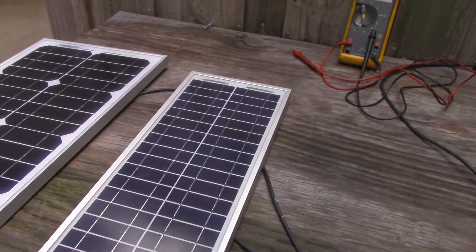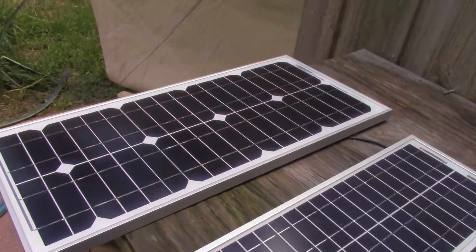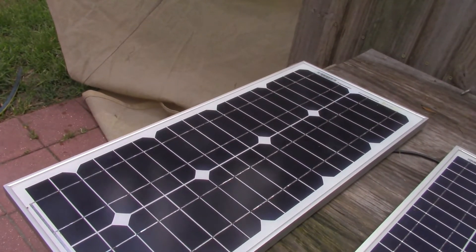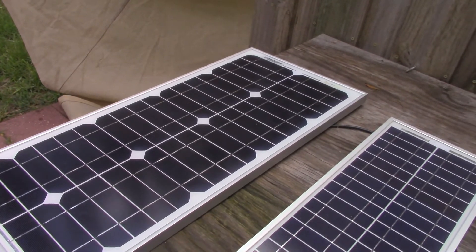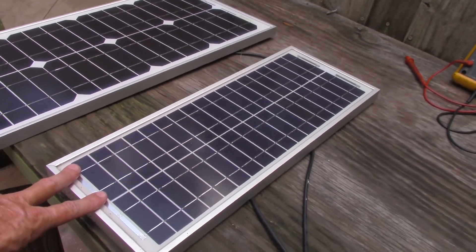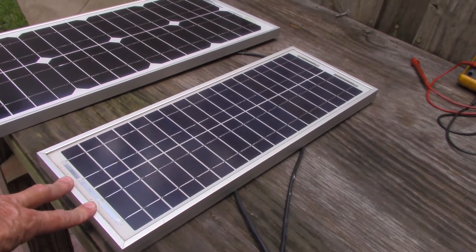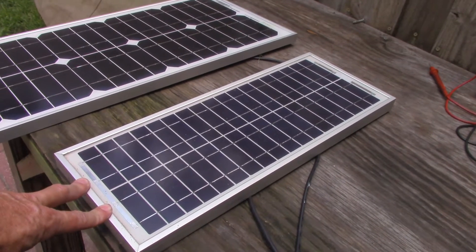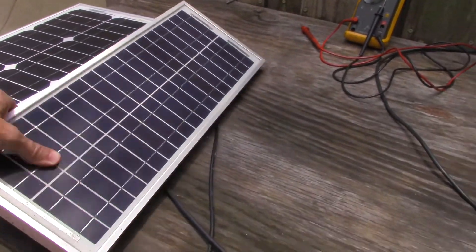Today I'm going to replace a 10-watt polycrystalline solar panel with a 25-watt monocrystalline panel. This is for a simplex repeater setup and the 10-watt just doesn't do enough in low-level lighting. I need more charge, so I'm going to attempt to remedy that by replacing it with the 25-watt.